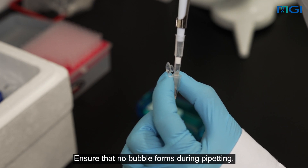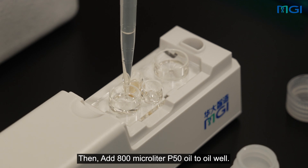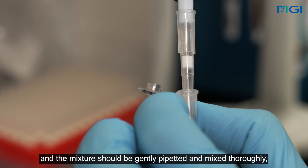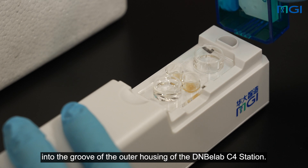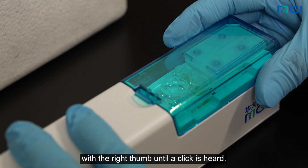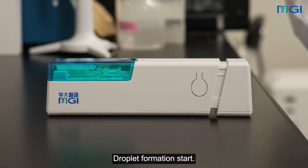Ensure that no bubble forms during pipetting. Add 80 µL cell suspension to the cell well. Then, add 800 µL P50 oil to the oil well. Add 8 µL of the de-reagent V2 to the bead suspension. The de-reagent V2 should be added to the bead suspension before droplet formation, and the mixture should be gently pipetted and mixed thoroughly, to avoid formation of bubbles. Add 80 µL bead suspension to the beads well. Insert the tail end of the protective cover into the groove of the outer housing of the DNBLAB C4 station. Press and hold the other end of the C4 station with the left thumb. Press the front end of the protective cover into the groove with the right thumb until a click is heard. Hold the front of the C4 station and pull out the tail until a click is heard. Droplet formation start.